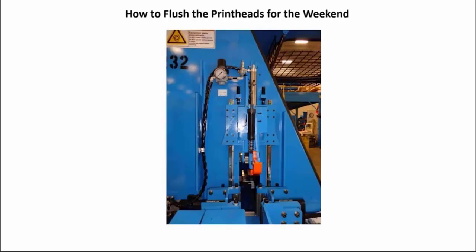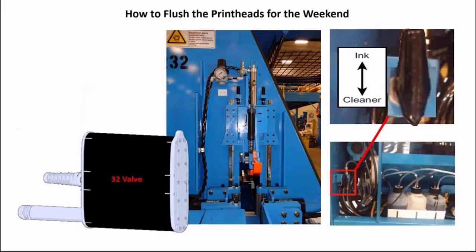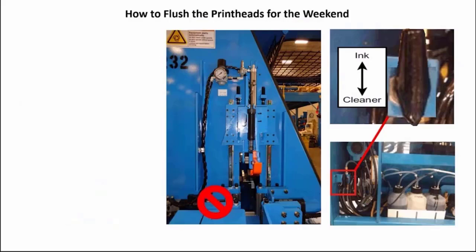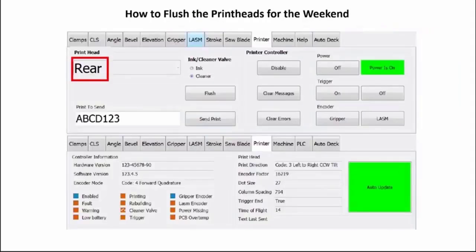If the rear print head only has 7 valves instead of 32, first turn the manual hand valve to switch it from the ink bottle to the cleaner bottle. Note: if your machine has a 32 valve rear print head, or no rear print head and no edge print head, you will not have the manual hand valve. Select rear from the drop-down menu — cleaner will be grayed out if the print head only has 7 valves. Follow the same manual purge and screen flush procedure as the front print head.